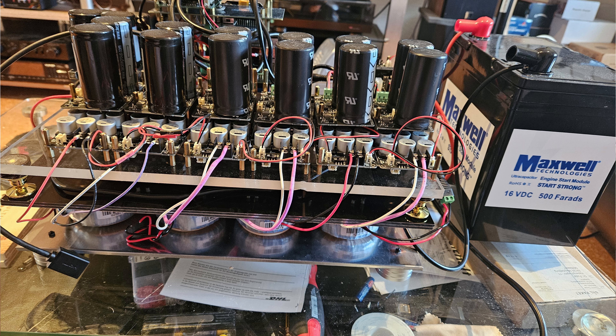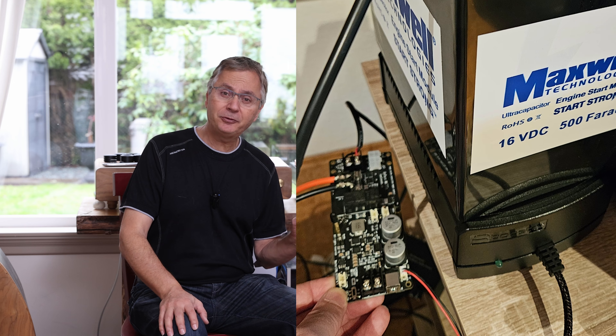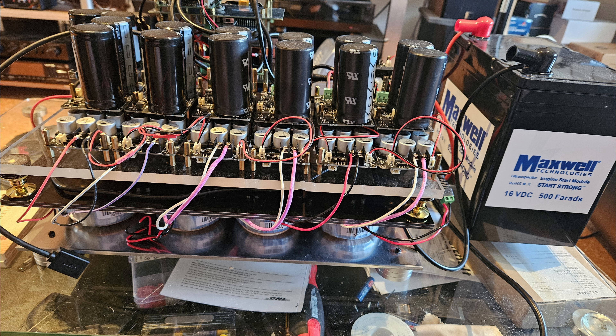As you can see from this shot there are a couple of layers: the transformers on the bottom and all the power supplies above, because you need 15 volts for the Gapster TD-1 DAC. He has a big Maxwell ultra-capacitor fed by a UC Pure. Ian Canada's UC Pure lets you charge a big capacitor and then disconnect from it, so your supply runs purely on that ultra-capacitor — a great and pure way to power something that doesn't require huge current consumption.